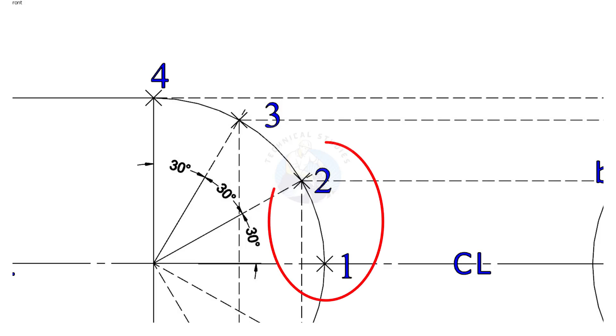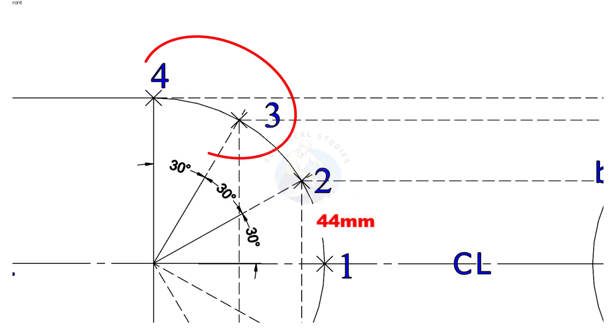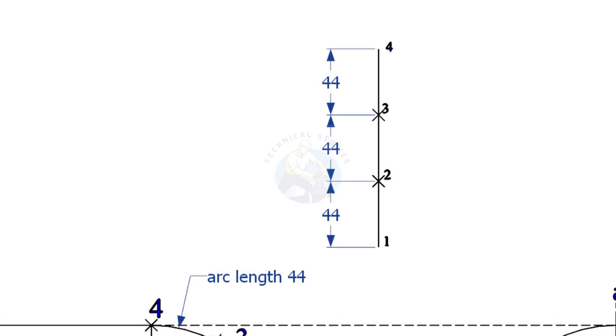Measure the arc lengths 1 to 2, 2 to 3, and 3 to 4. In our case it is 44mm. Draw all three arc lengths as shown.